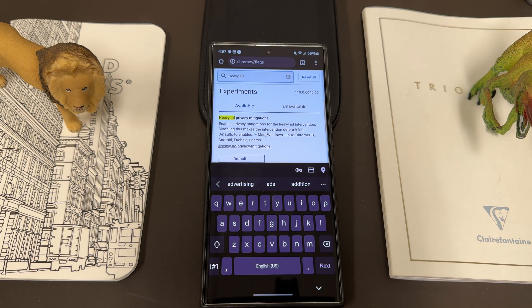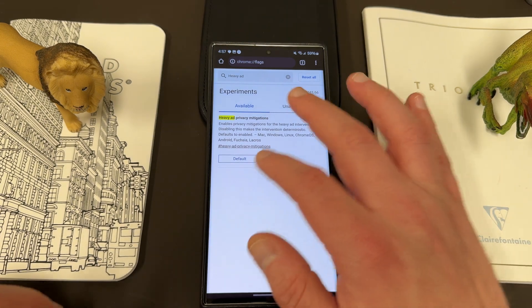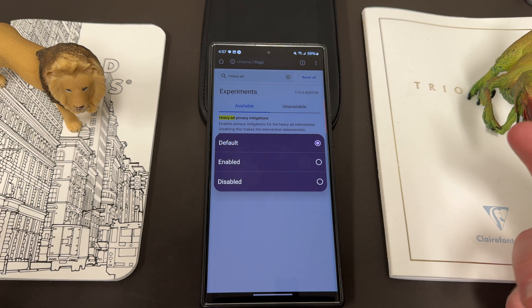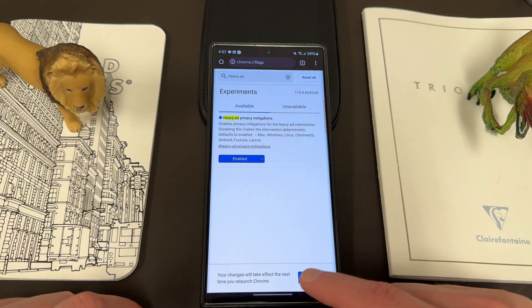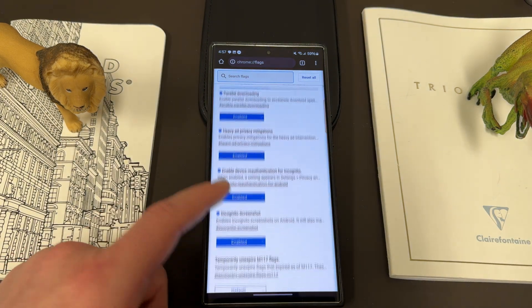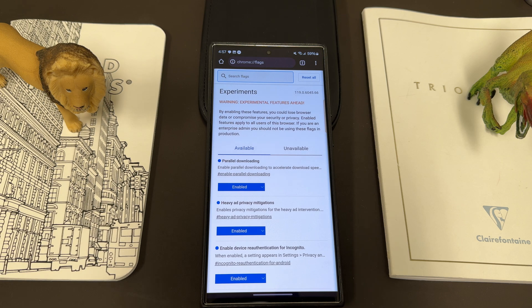The last one I want to show you is heavy ad intervention. What this does is reduce excessive advertisements on web pages — it unloads ads that use too much of the Android smartphone's resources. This one may be enabled by default, though Chrome flags don't tell you whether it's enabled or disabled by default — it just says 'default.' It's a good one to enable explicitly to help with web pages that have a lot of advertisements.